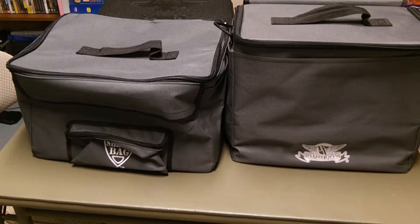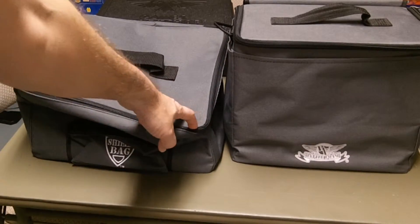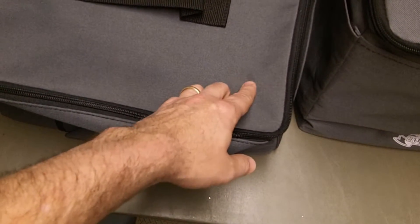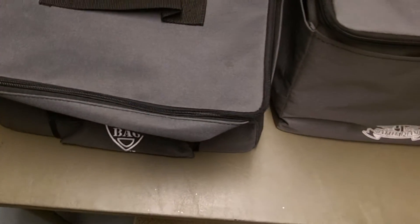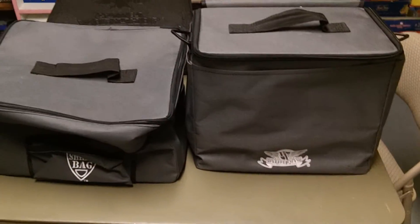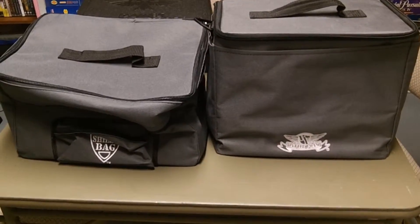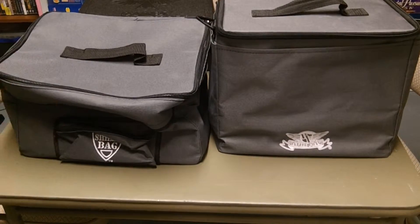I actually picked this up from their scratch and dent section — it has a stain. I picked it up at half price. There's the little stain, but it's going to be way worse than that after one time out at a game shop, so if you get it at a good deal that's fine. I have another one that I picked up in a trade.